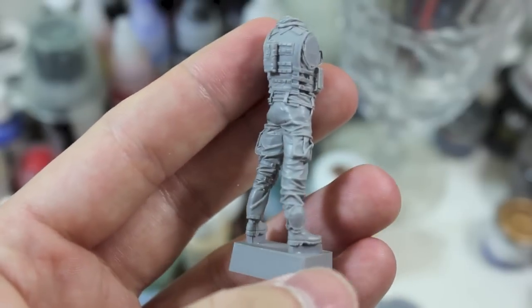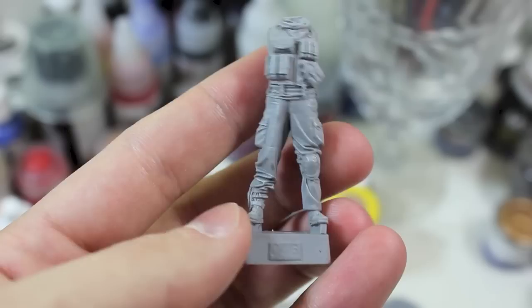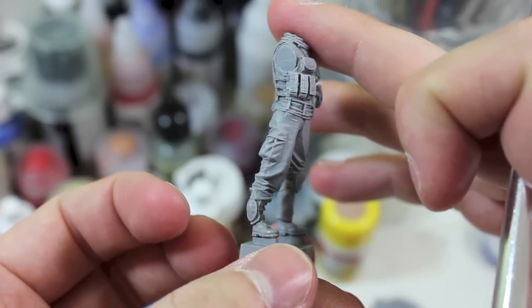As you can see there's a lot of really fantastic detail on this guy. The casting that the folks at Evolution Miniatures did on this figure especially is just fantastic — the detail is so sharp.